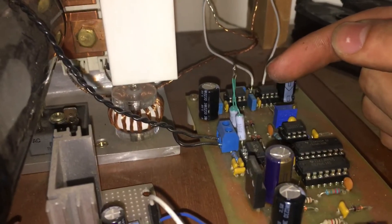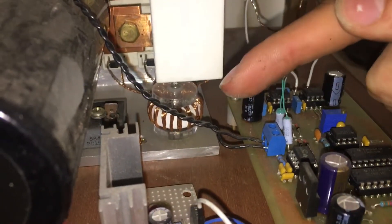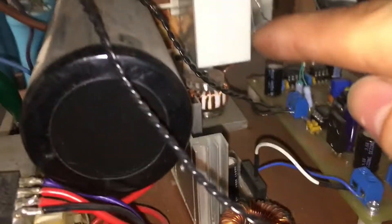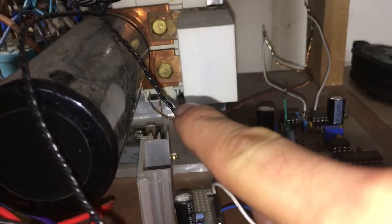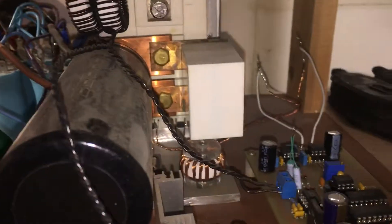The output from the driver ICs in the control circuit goes into this gate drive transformer, which isolates the output and then sends it into the inputs of the transistor module, telling it when to turn on and off. You can see there are two inputs — one for each transistor in that brick.